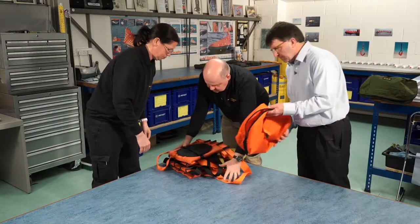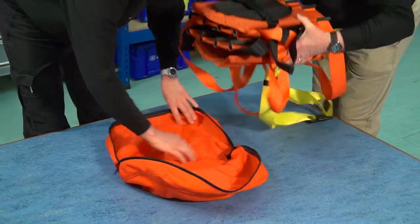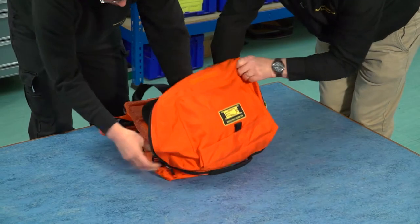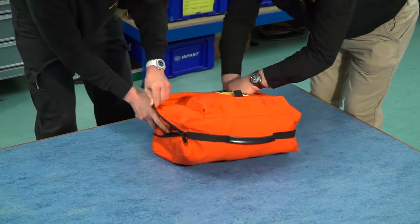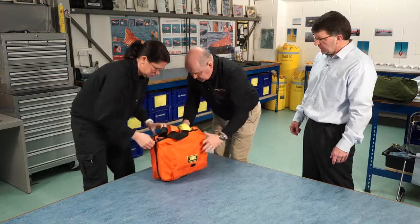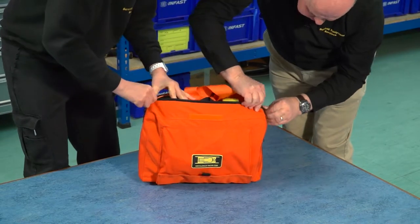Although obviously putting the stretcher away takes a little longer than deploying it, presumably that doesn't really matter because when you're putting it away you're probably back at HQ — it's not an emergency situation. That's correct, so we can take a bit of time. There's no real rush; we're doing it fairly quickly just to demonstrate that it doesn't take an awful amount of time.